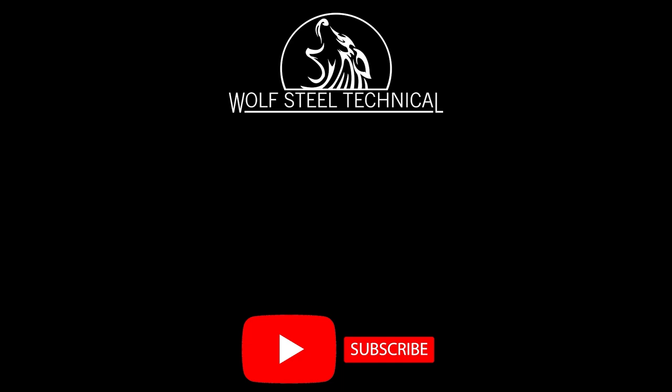Click here to view the Wolf Steel Technical YouTube page. Like and subscribe to our channel to get notifications for new product and troubleshooting videos.